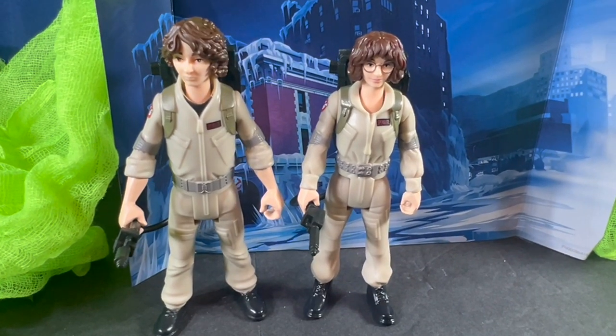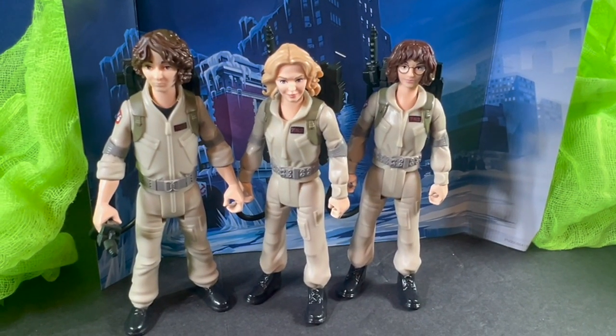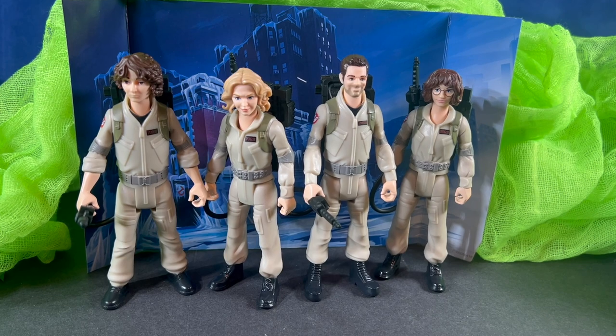Here's a quick look at Trevor and Phoebe together, and here's the whole family together. And here's a quick shot of the first four figures from this figure line.